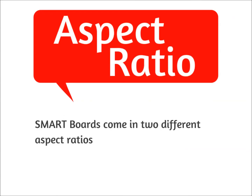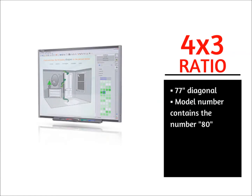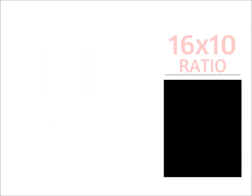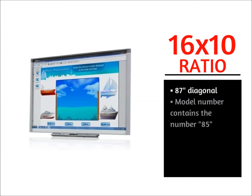Let's take a look at aspect ratio. SmartBoards come in two different aspect ratios: 4x3 and 16x10. Currently, all 4x3 aspect ratio SmartBoards are 77 inch diagonal and contain the number 80. All 16x10 aspect ratio SmartBoards are 87 inch diagonal and contain the number 85.